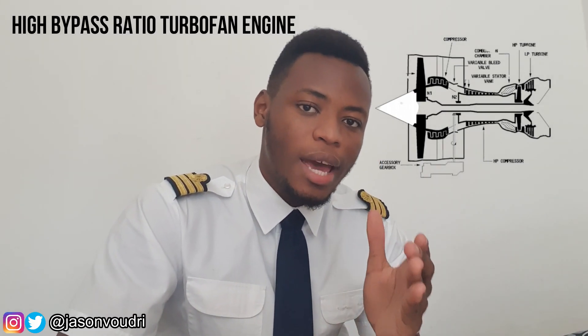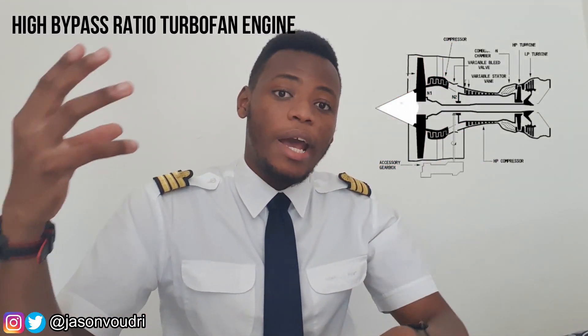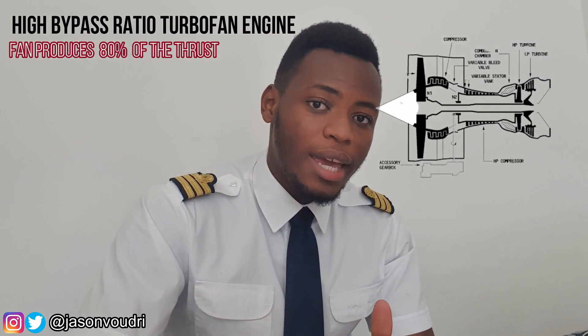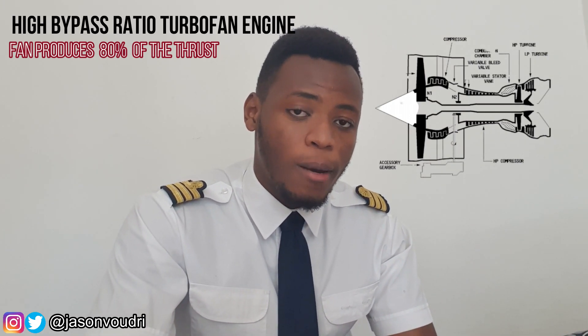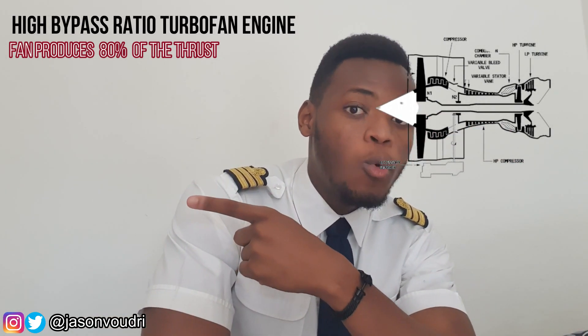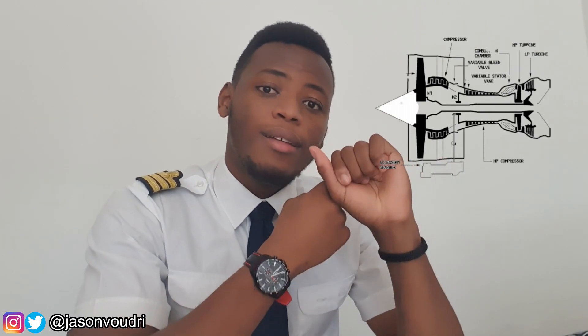The CFM56-5B engine is a high bypass engine. There is a fan duct on the outside of the engine core through which air passes. 80% of the thrust is produced through that fan duct, not through the engine core. The engine core only produces 20% of the thrust and is mainly there for combustion — the chemical reaction that produces gas to drive the turbine and in turn drive the fan. The high pressure shaft is connected to an accessory gearbox used to drive engine hydraulic pumps, fuel pumps and much more.